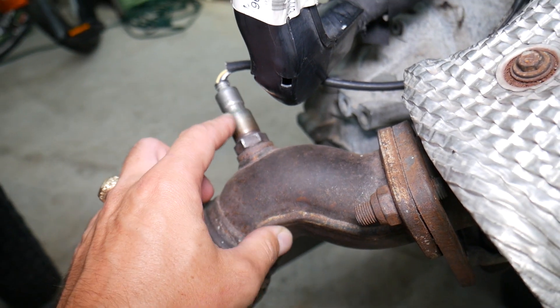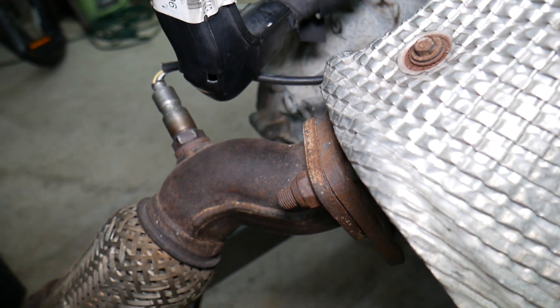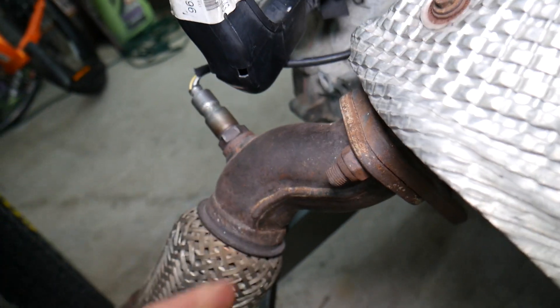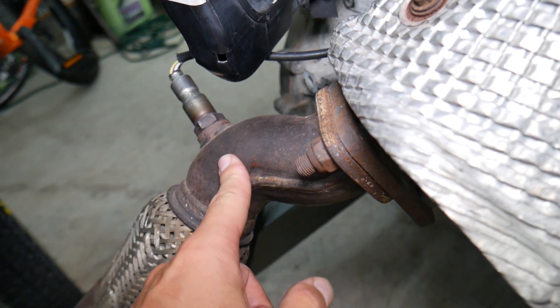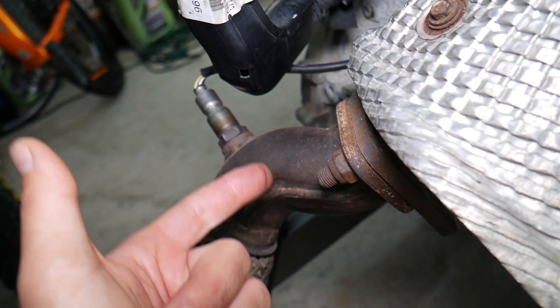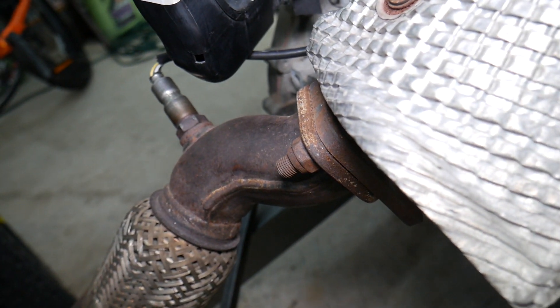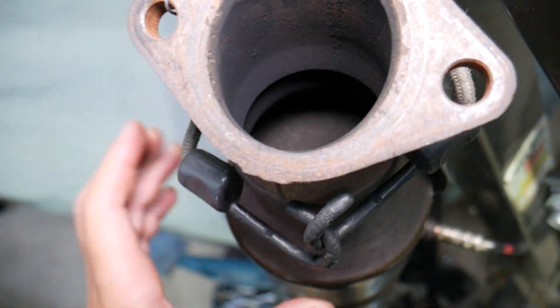On the back side of your engine on the exhaust side, the first sensor is known as the upstream oxygen sensor — bank one, sensor one, or O2 sensor. It detects if you have a rich or lean fuel mixture. If it's not working correctly, it can trigger the computer to spray too little or too much fuel, which can lead to misfires. Also on higher mileage vehicles, a plugged catalytic converter can cause misfires as well.